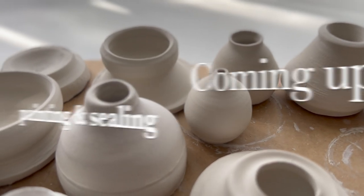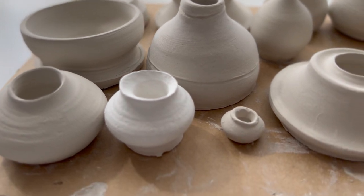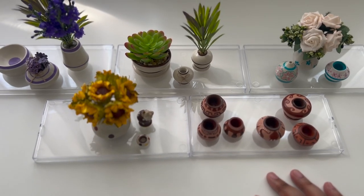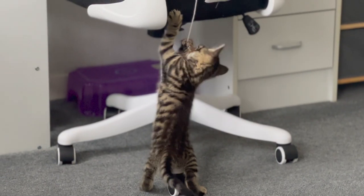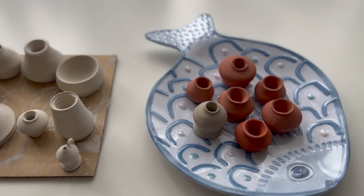In the next vlog I'll be showing how I paint these using the new acrylic paint, so look out for that and subscribe for more upcoming videos. I hope you've enjoyed this vlog and have fun creating and crafting whatever it is that you're doing. I'll see you soon in the next video. Say bye Nala — bye bye!